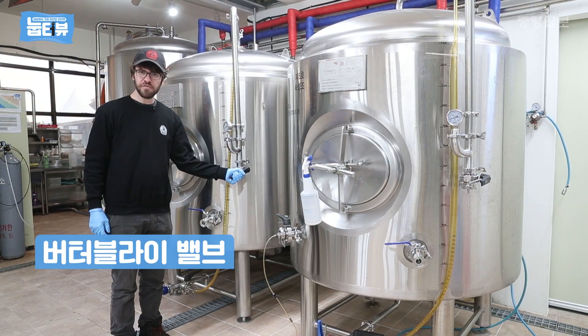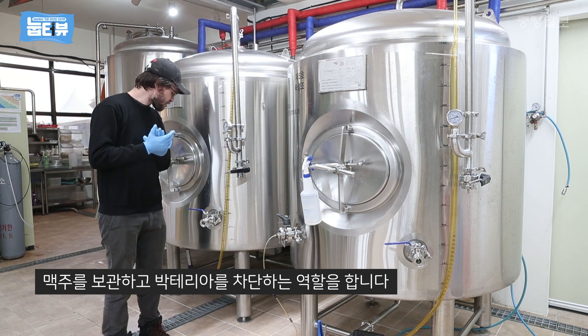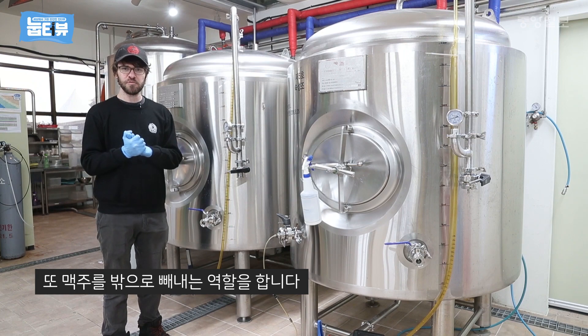These are our butterfly valves. We use those everywhere in the brewery. They keep beer in and they keep bacteria out, and they make it easier to move beer around the brewery.